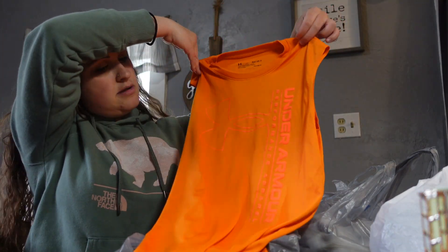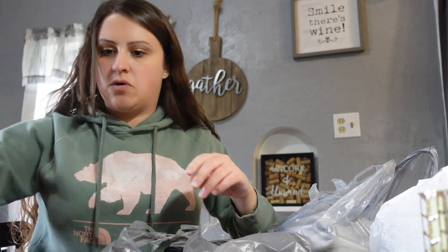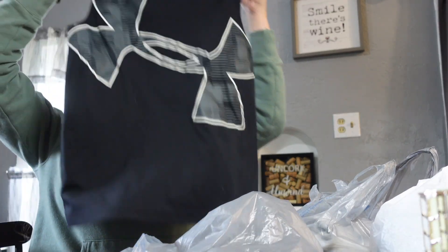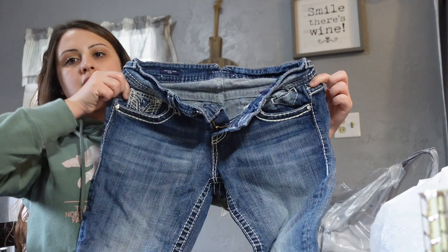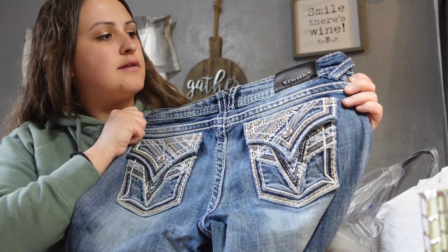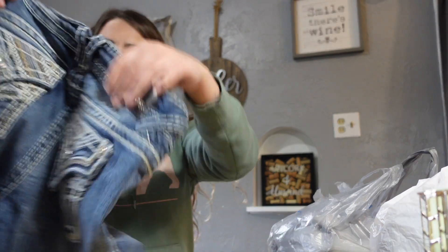I got Jack an Under Armour tank top - probably a quarter. Another Under Armour tank top - I'm going to guess 25 cents. Then I got these capris for myself for a dollar. They're Vigoss or something like that. They might be a bit big but I'm at the point with my body where things look too big and then they fit perfectly. I couldn't find the size tag.